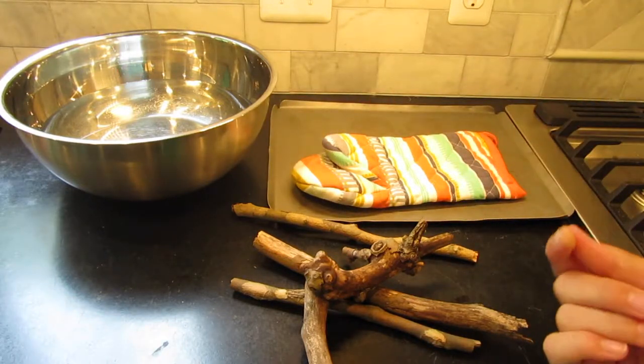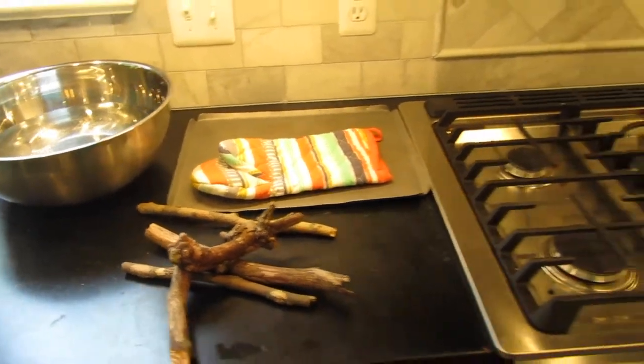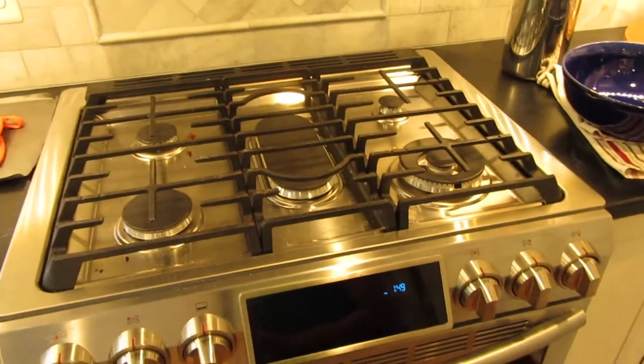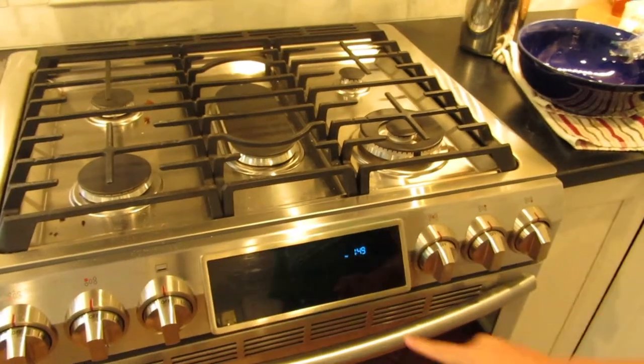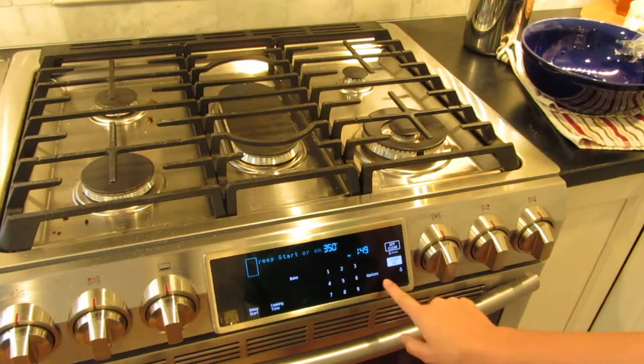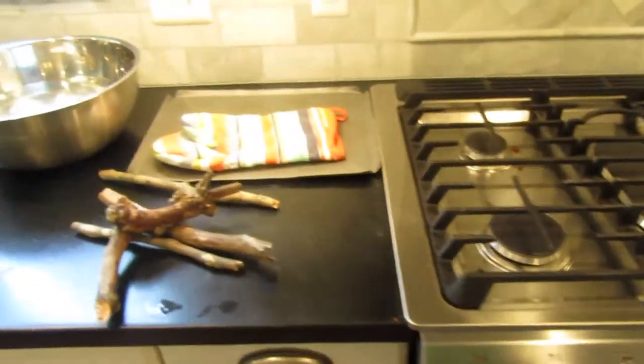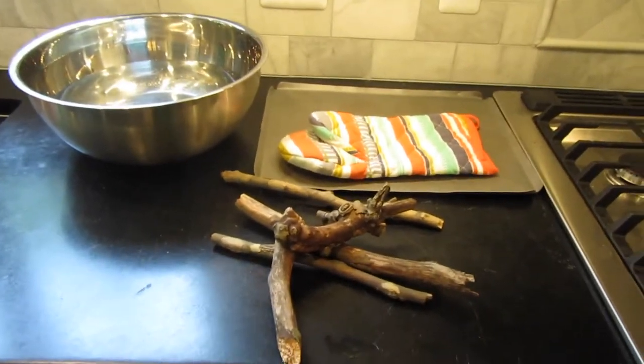The first thing that you're going to want to do is preheat your oven to 350 degrees Fahrenheit. Now that that is preheating,